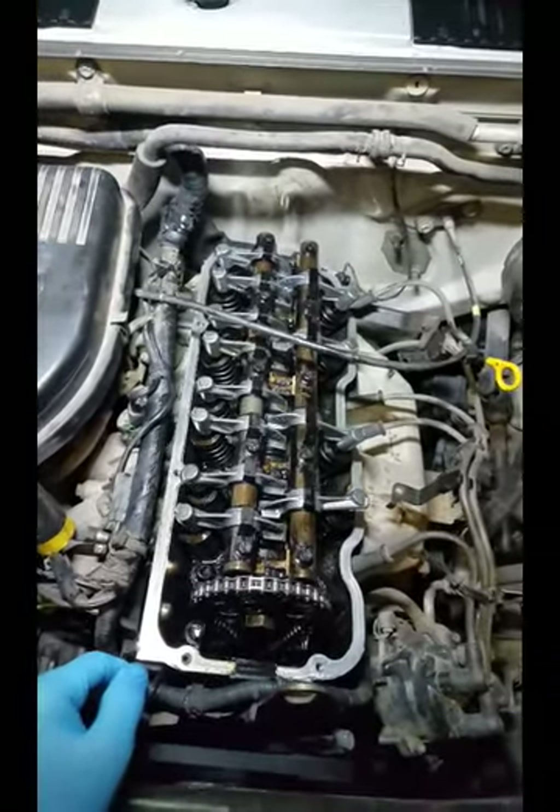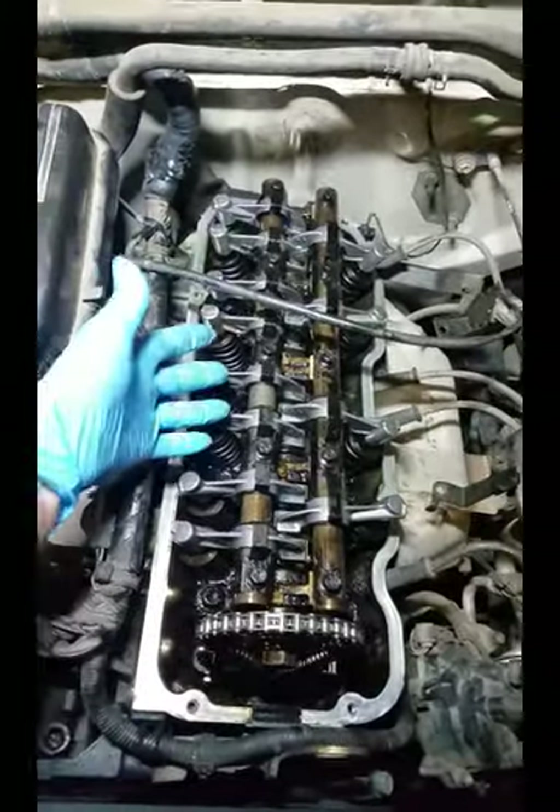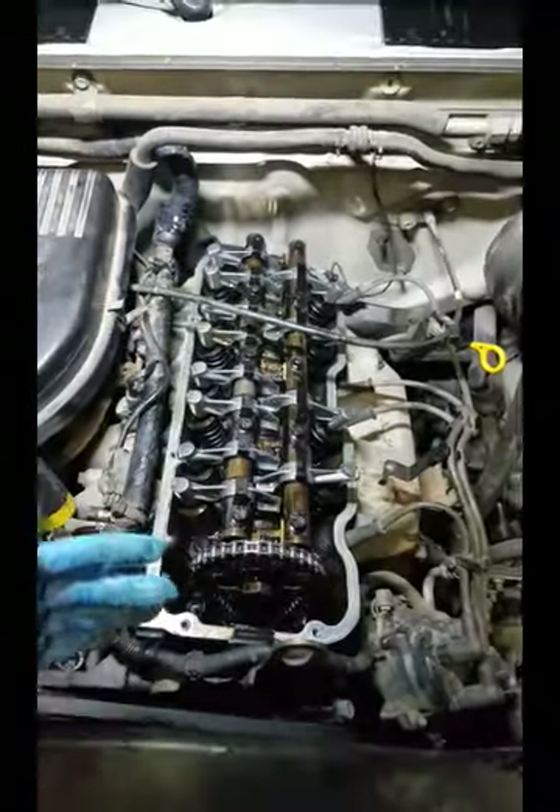Hey everyone, today I'm working on a 97 Nissan pickup with a KA24E engine. It came in making a lot of upper end noise, so I decided to take off the valve cover and see what was going on.